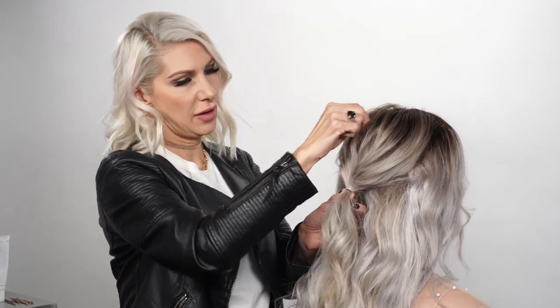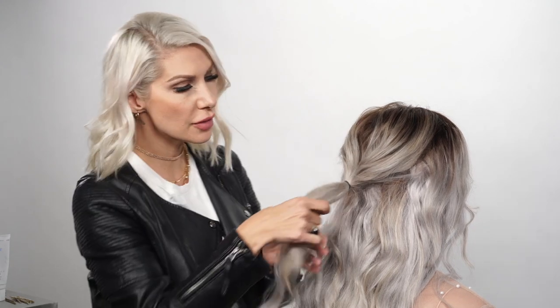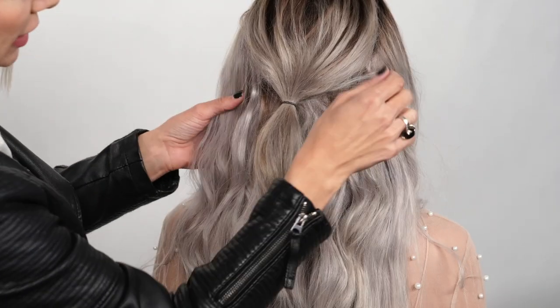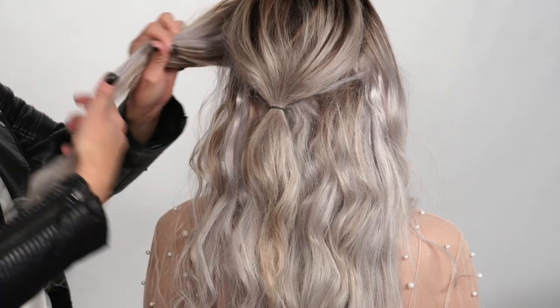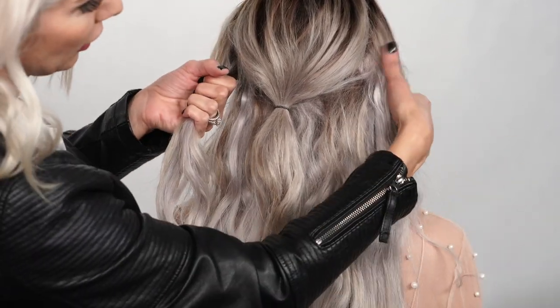Before moving on, we're going to hold onto that elastic and pinch and pull little sections up for some volume. This hair is actually going to be what's inside our bubble. Now we're going to take some sections on the side — on our left and our right.